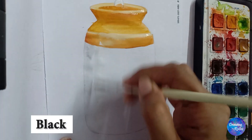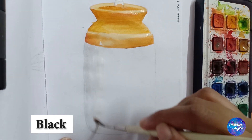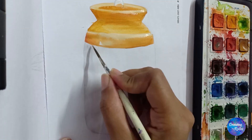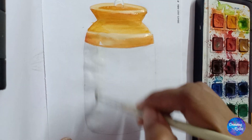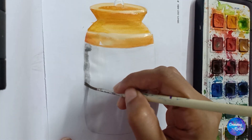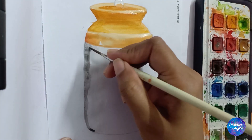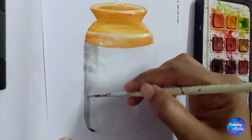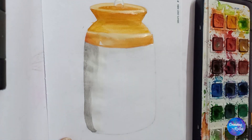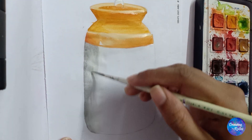A tinge of black mixed into white to show light gray color for shadow, and then merging with white.